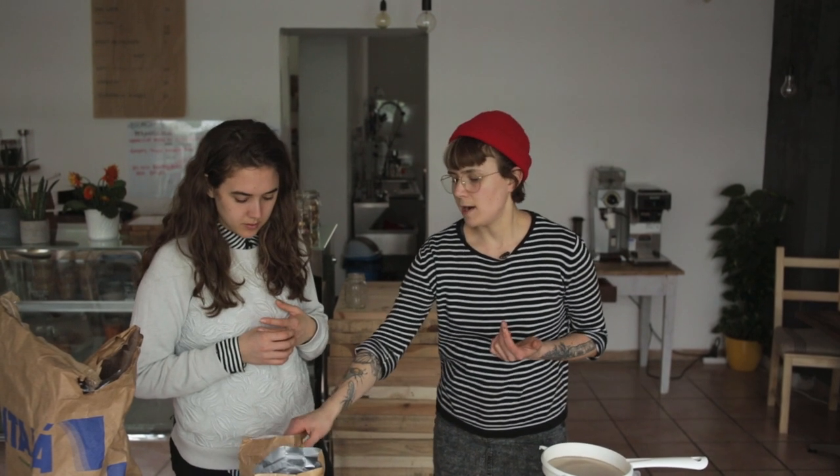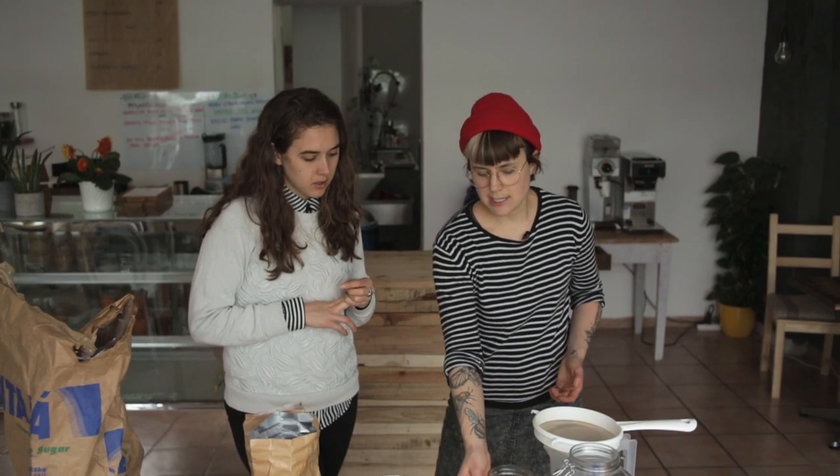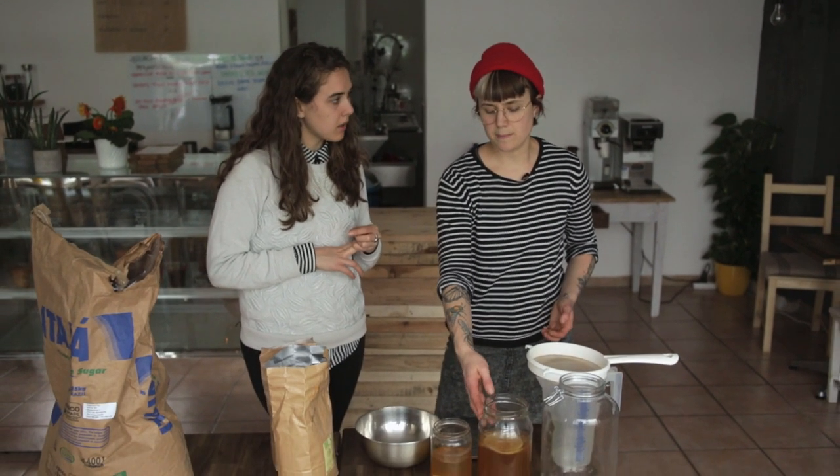Straight up black tea is pretty cheap and you can normally get it in big bags. You need your tea, your SCOBY, and your starter tea. Starter tea is already-brewed kombucha. You always want about a third of your brew to be starter tea.